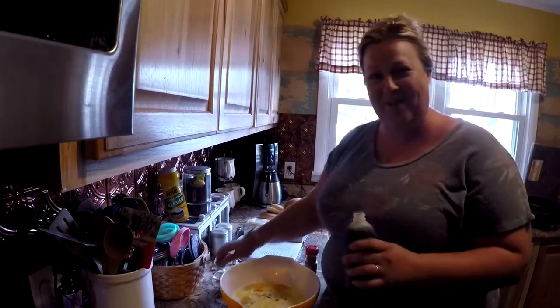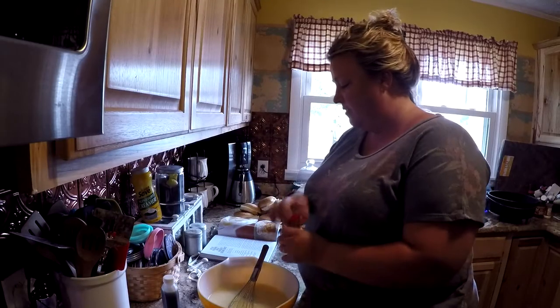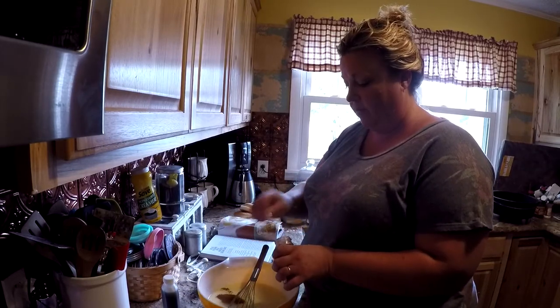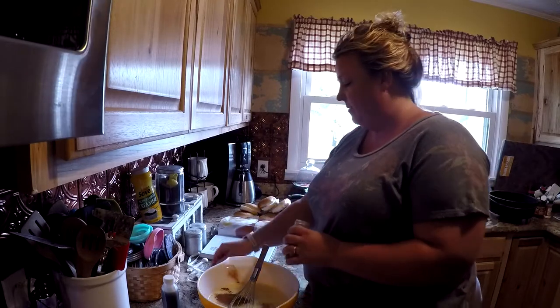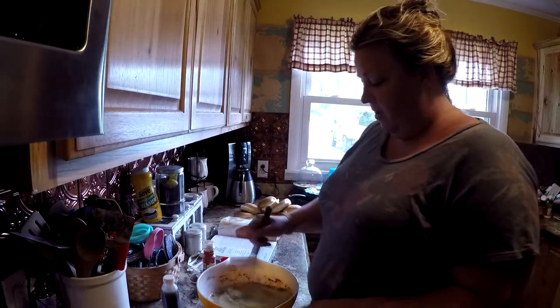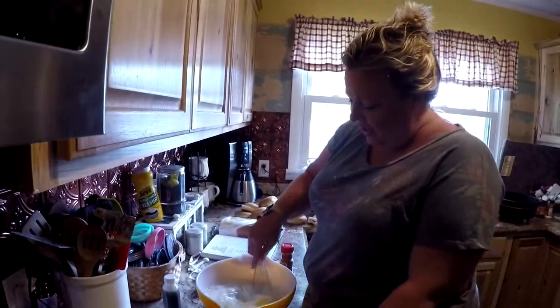They're trying to help me mix it together. Get off! One teaspoon of cinnamon — this is a half teaspoon measure so I'm just gonna do it twice. It also calls for nutmeg but this old girl forgot to get any at the grocery store, so we're gonna eat it without it. We'll just whisk this all together.